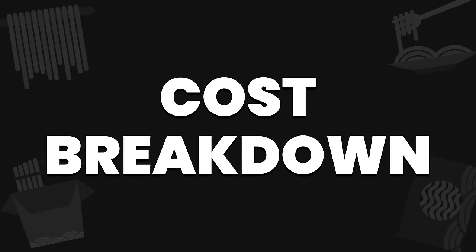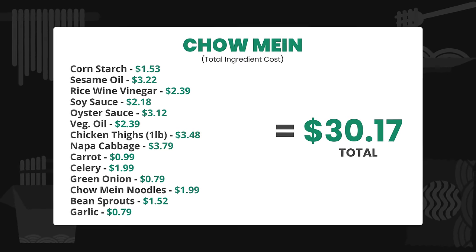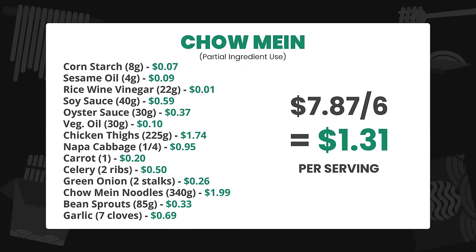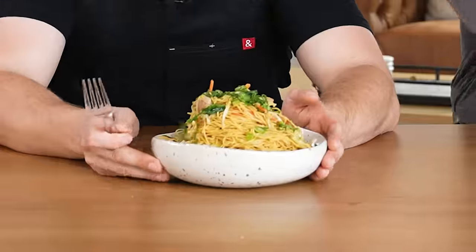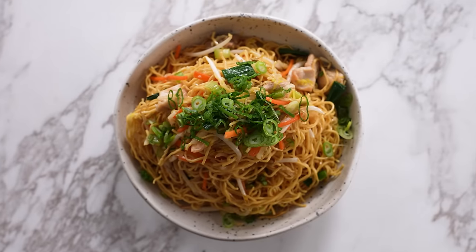Total ingredient cost should you buy absolutely everything is $30.17. For the ingredients actually used in this recipe, you're at $7.87, which totals $1.31 per serving for six side dish portions. The beauty of this dish is whatever vegetables you put in become the dish. Keep it simple — some greens or cabbage, onion or shallot — and it perfumes the whole dish. It's a nice vegetable dish that feels fresh and light but still has unctuousness and richness without too much. I like this.